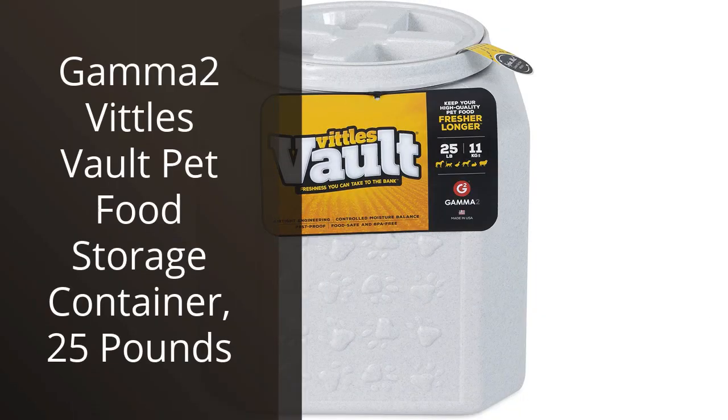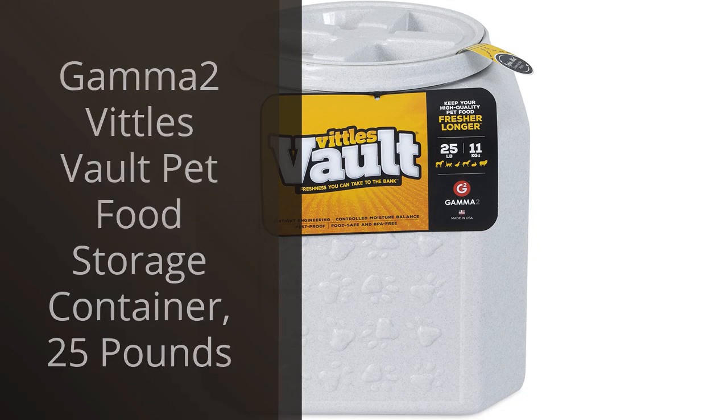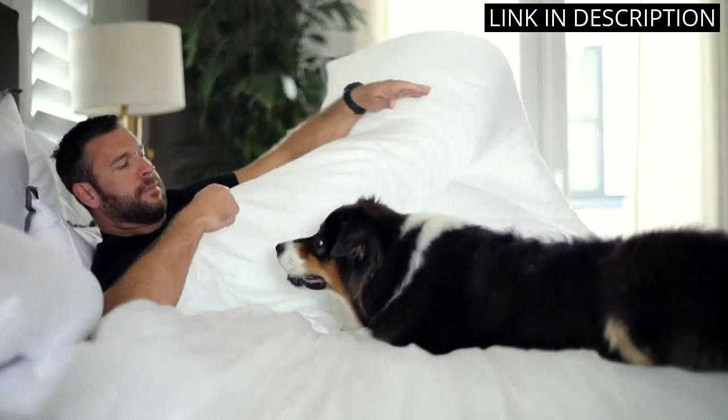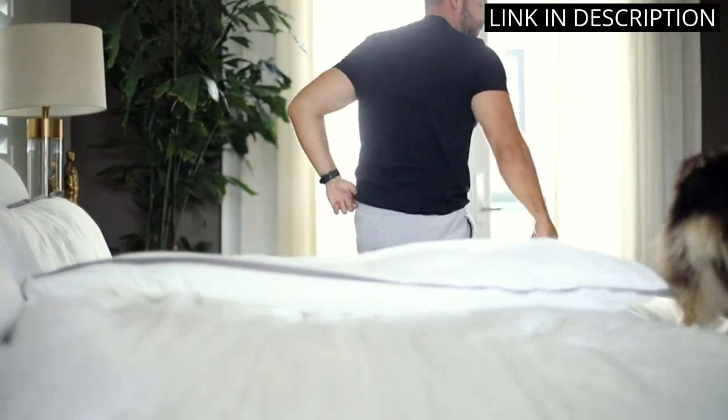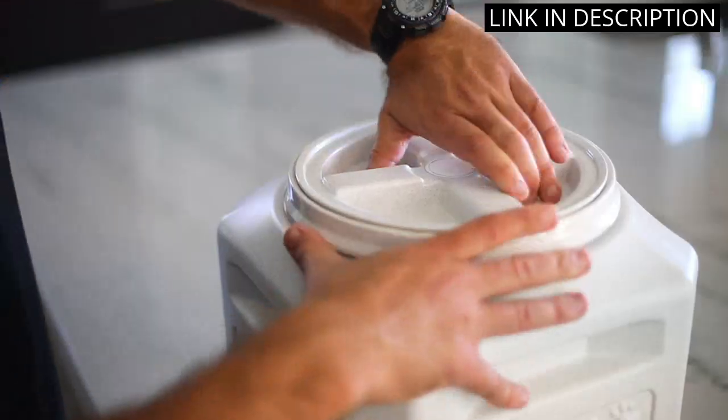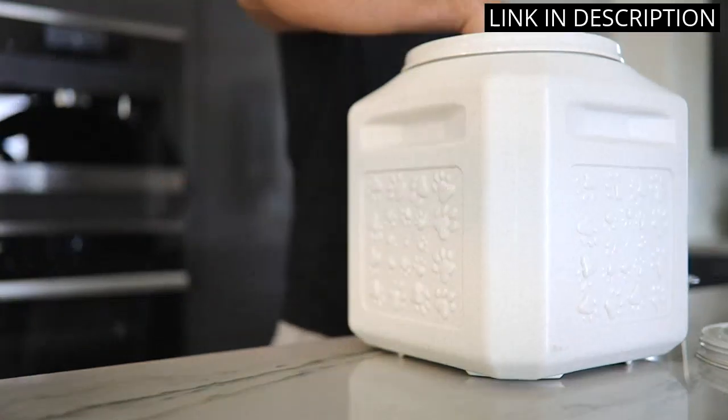I recently got the Gamma2 Vittles Vault Pet Food Storage Container for my furry friend and I am extremely happy with it. The container can hold up to 25 pounds of food, keeping it fresh for a long time. The airtight seal helps to maintain the taste and texture of the food, and it's easy to open and close. The container is durable and sturdy, making it difficult for my dog to tip over or chew through.